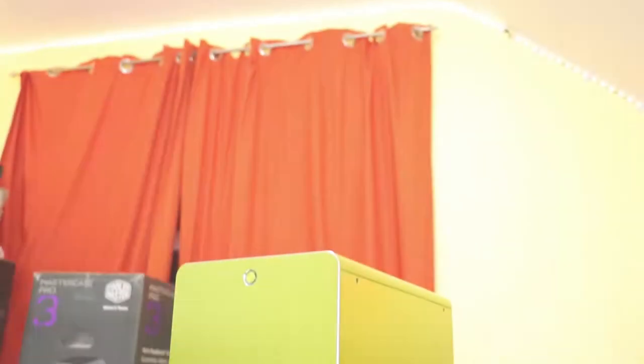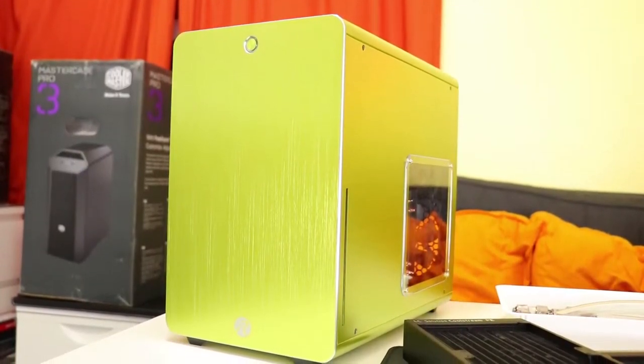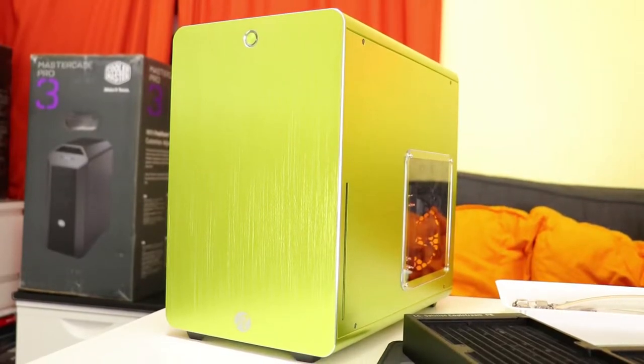Thanks for checking this video out, I really appreciate it. So I'll see you in a second for the main part of the video, which is of course the build. If you want a really in-depth look at this case, check out the air-cooled video. But for this video we are focused on watercooling, so let's take a look at the parts we're going to use for this build.